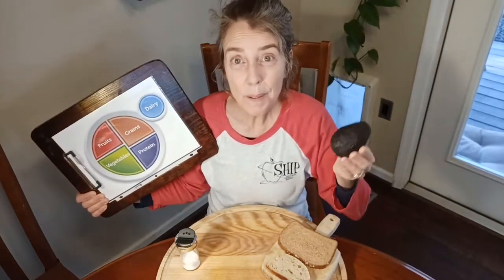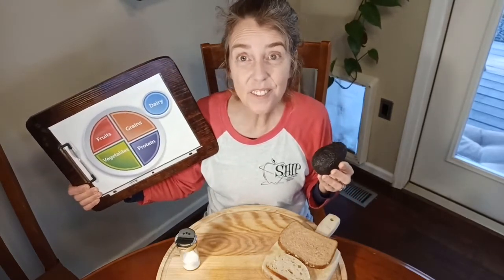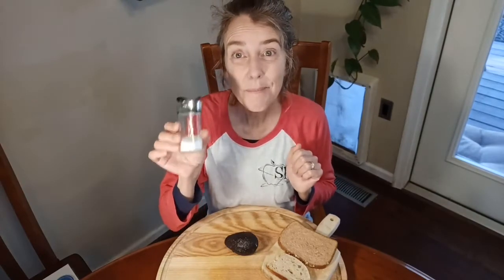Avocados are a tropical vegetable that grows on a big huge tree and comes from tropical countries, but we also grow it here in our own country in two states — California and Florida. The last thing we need is just a little bit of salt.